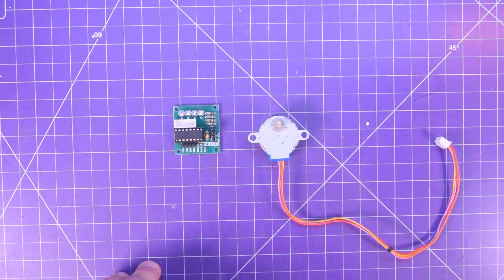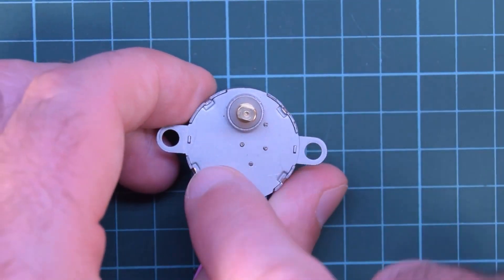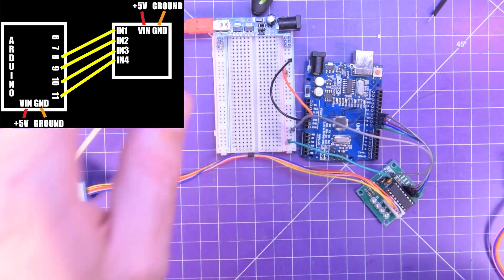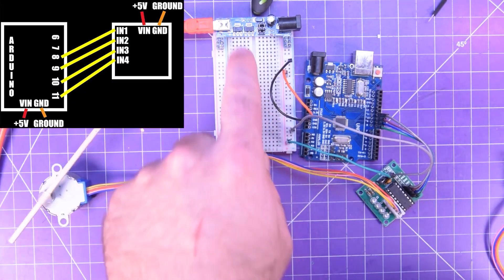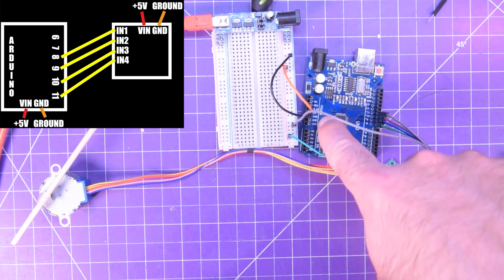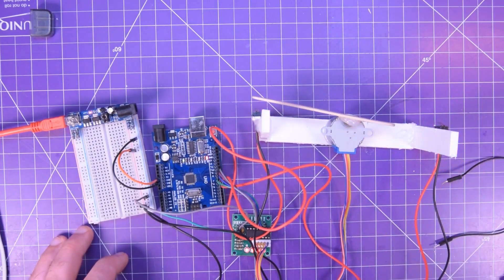Over on the Simple Electronics channel, there's a great overview of the humblest of all stepper motors, the 28BYJ48 motor. It doesn't have much power and its cheap design doesn't lend itself to accuracy, but if you need a small, inexpensive motor with positional awareness, you're going to want to get familiar with these and the code used to control them.